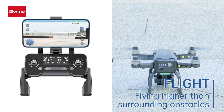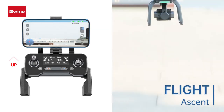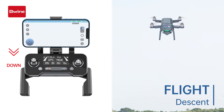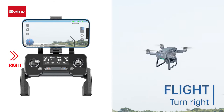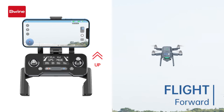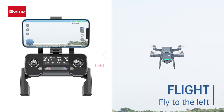The drone should fly higher than surrounding obstacles so that it can fly stably. With the left stick, you can control the drone to fly up and down and turn left and right. With the right joystick, you can control the drone to fly forward, backward, left, and right.